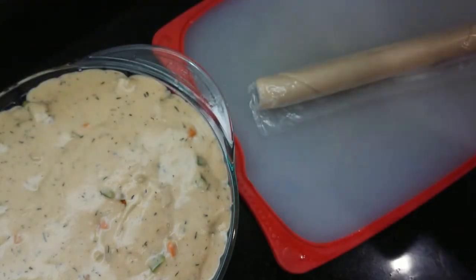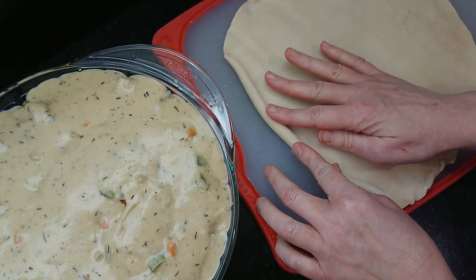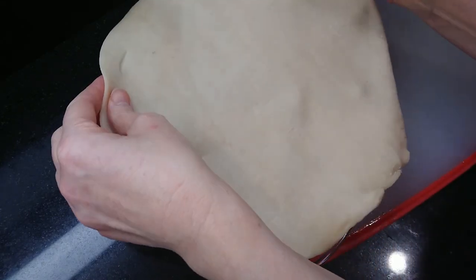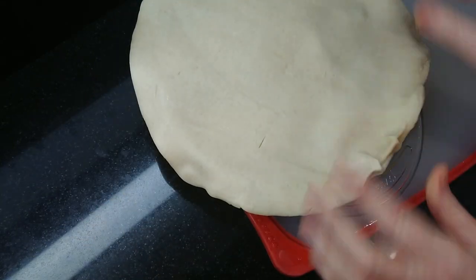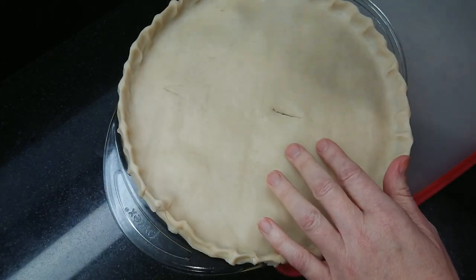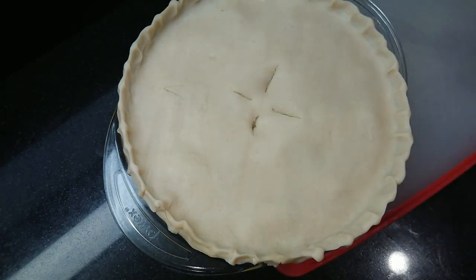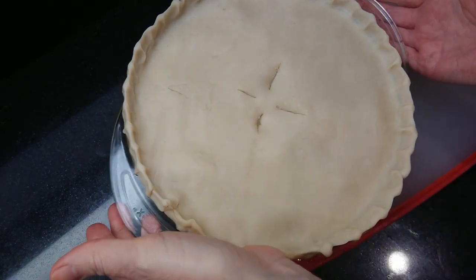I'm using a prepared pie crust to cover the top of the chicken pot pie. Let it come to room temperature, then unroll the dough and lay it over the pie. Use your fingers to flute the edges and cut four vents in the center of the pie to release the steam as it cooks. Place the pie in the oven and bake for about 20 minutes or until the pastry is golden.